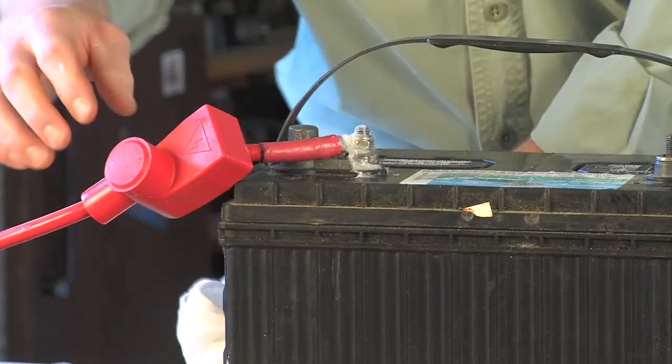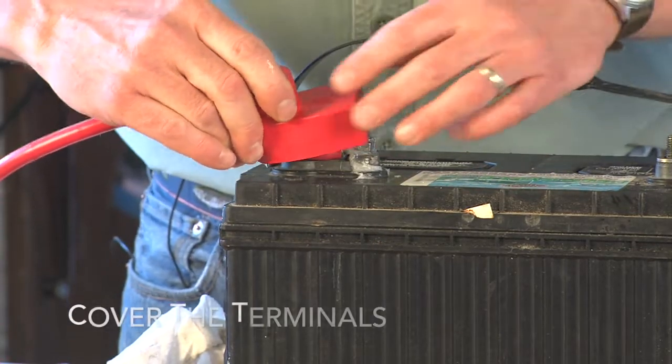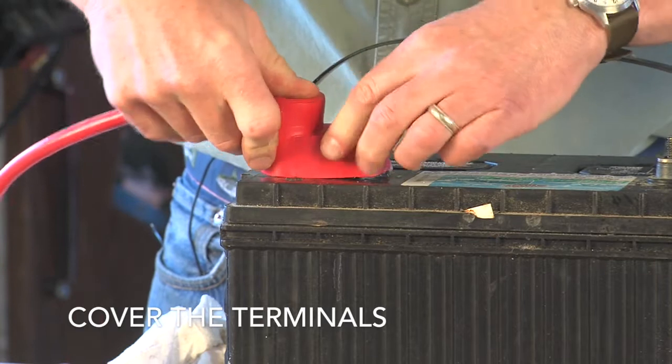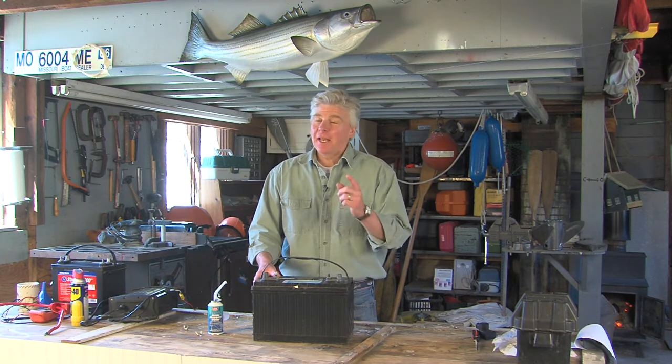Once the terminal posts have been covered with dielectric grease, slip a protective cover over the posts. So there you have it — some simple battery care tips to help ensure a safe and happy boating season. I'm Tom Richardson for New England Boating. Thanks for watching.